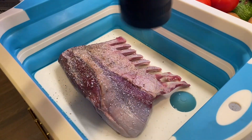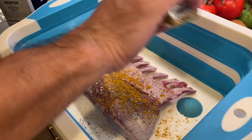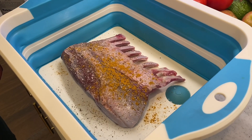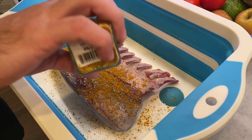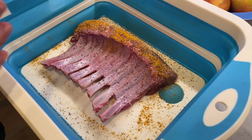Then our madras style Indian curry — there are a lot of different spice blends you can do, or simple salt and pepper with fresh herbs. Rack of lamb is just really versatile and it takes a ton of different flavors really well. We've now seasoned both sides of the rack.